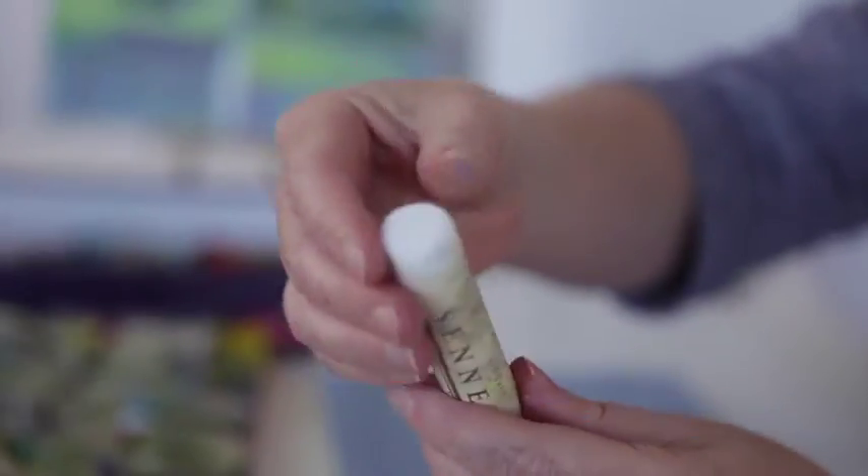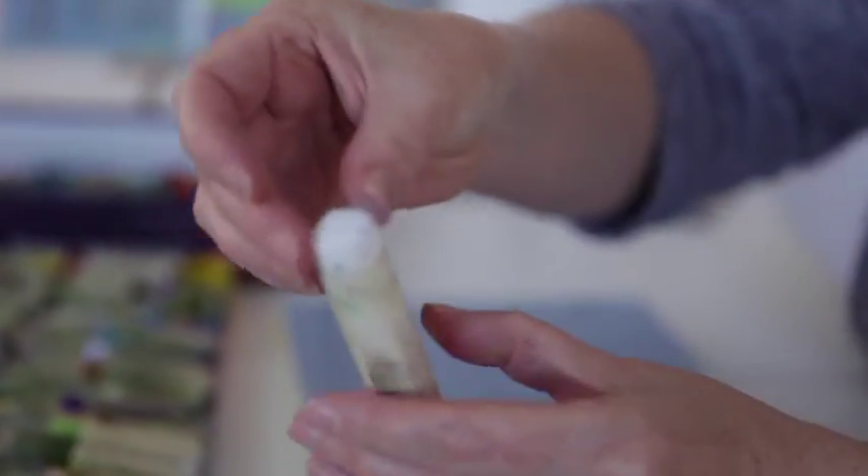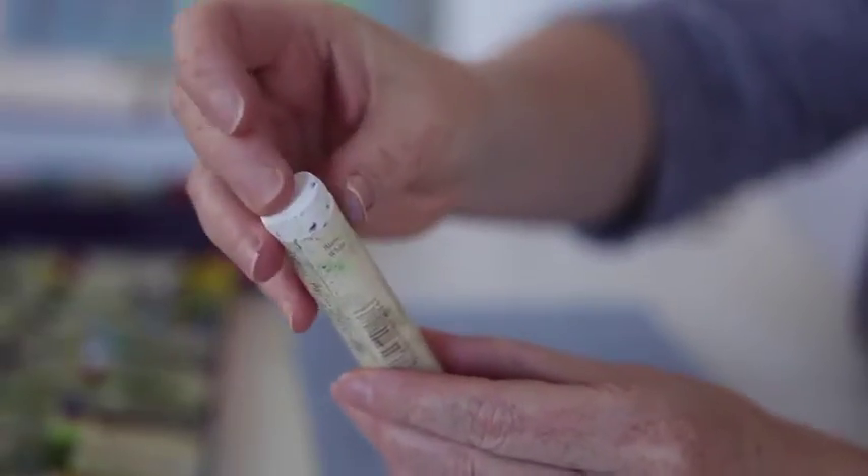Oil pastels fall into two main categories: the cheap school-grade ones which are quite difficult to use, and the artist quality oil pastel — primarily the Sennelier oil pastel. The Sennelier oil pastel was the one that Picasso asked Sennelier to make for him, and that's where oil pastel originates from. It's essentially an oil stick — oil-based but also containing wax and pigment. With the student ones there's less pigment and oil and more wax, which makes them tricky to use.